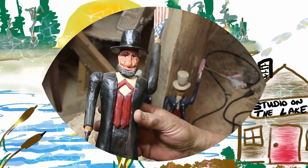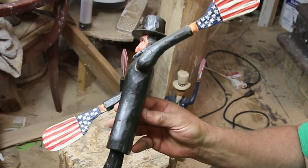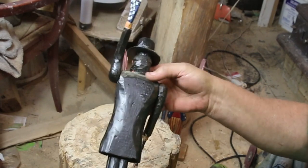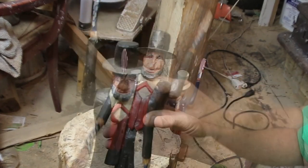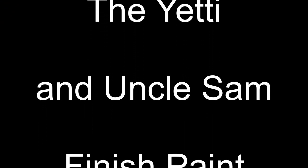Hey, good morning, Ben here again with Studio on the Lake. Here is part one of the Abe Lincoln whirligig. This would be the second one we're going to do. Jordy called it Uncle Sam Abe Lincoln, but Abe Lincoln is a guy all by himself. Here's a quick recap of the Yeti and then the original Uncle Sam.